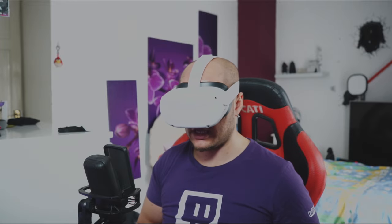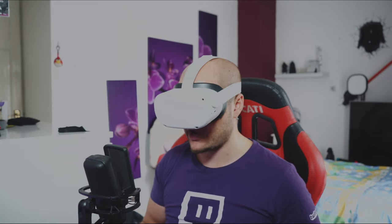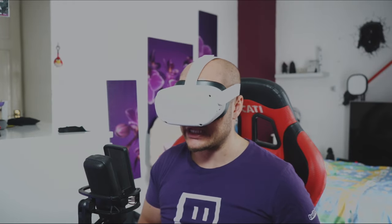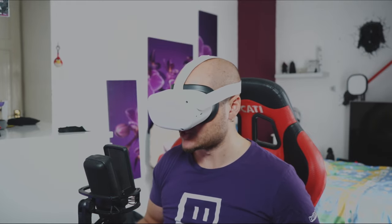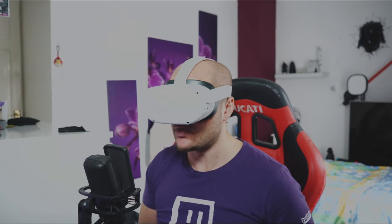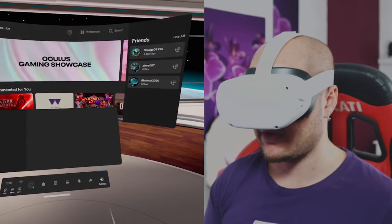So we're in Settings and About — version 28, we are now on it. Going into Experimental Features, there's still no Air Link showing. But from watching previous tutorials, there is a way to push it out. We'll go to Reset All to Default, which is just going to restart the headset, and see if that works.